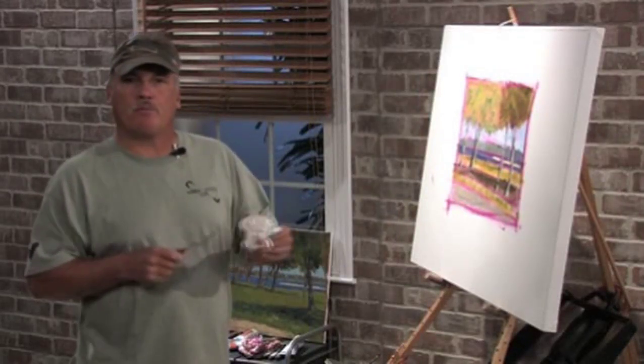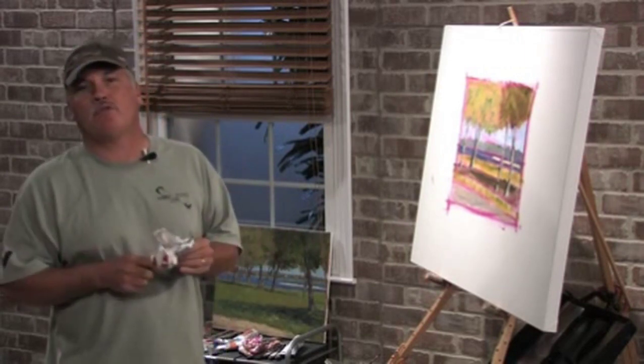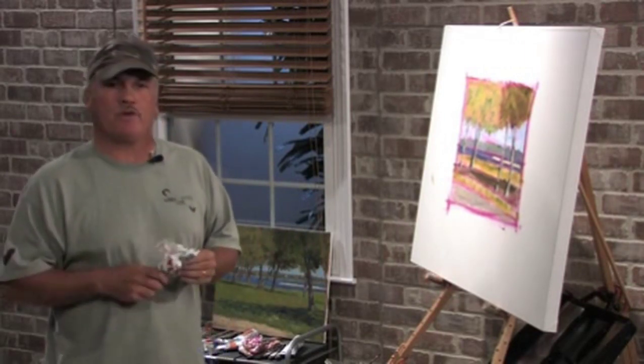Hi, I'm Mike Rooney. I'm an artist from Topsail Island, North Carolina, and we're going to do a mini lesson on using palette knives to paint with today.